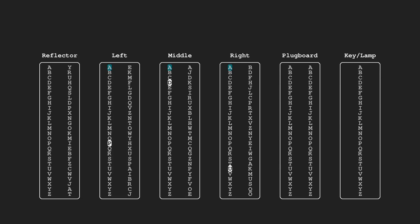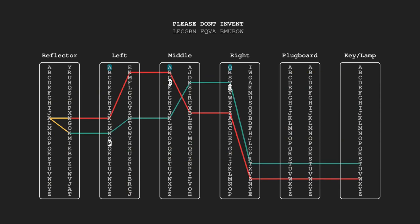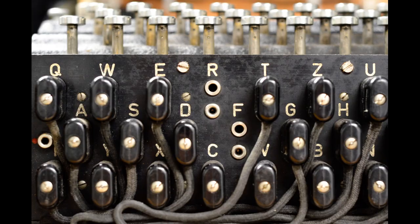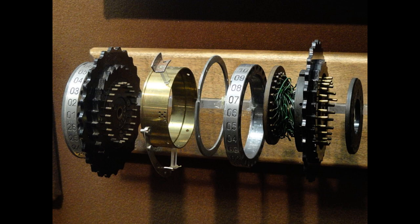But how does the machine do that? Within the machine, our plaintext letter L follows an intricate path of wires and electrical contacts. The letter, or really the electrical signal associated with that key press, first passes through a component called the plugboard. This plugboard consists of a bunch of cables that, like a simple Caesar cipher, map a given letter to one particular other letter. The heart of the Enigma machine are the next three components called the rotors, or steppers, or scramblers.